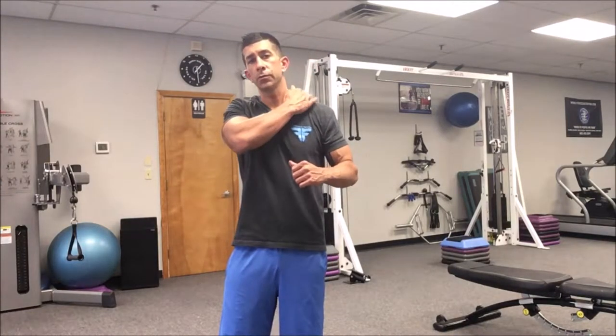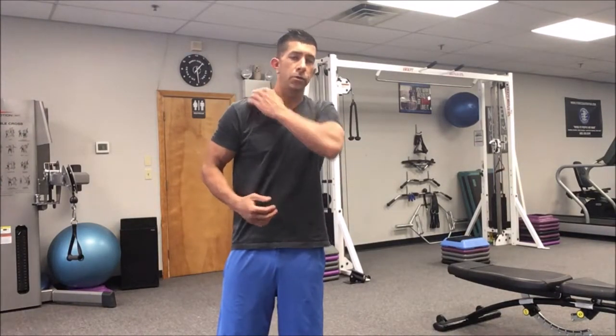Hey, what's up, this is John Tobey with The Fitness Factory, and today we're going to be demonstrating a dumbbell trap shrug. This exercise is going to be working our upper trapezius muscles right over here, right next to the shoulders.